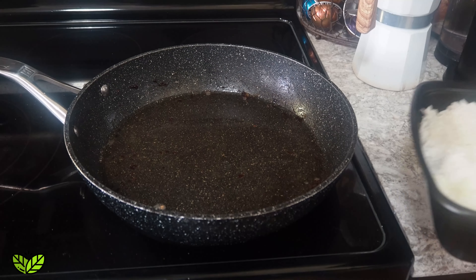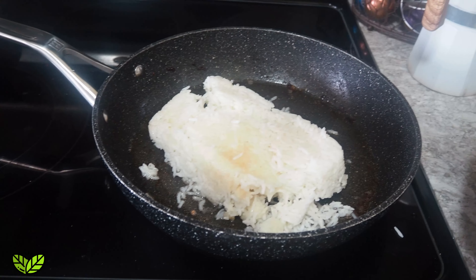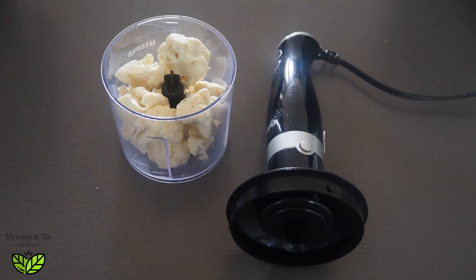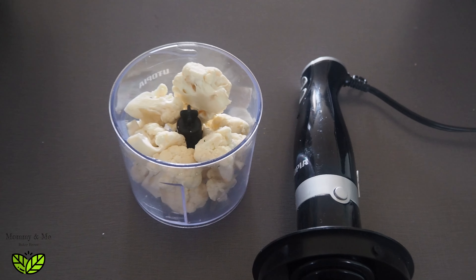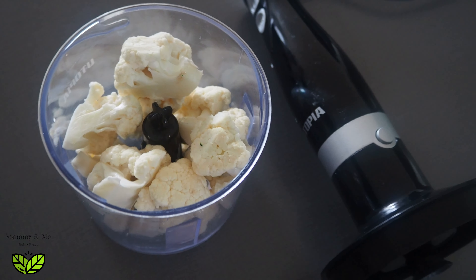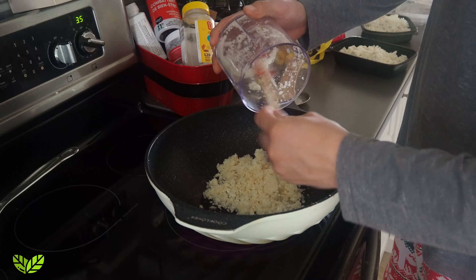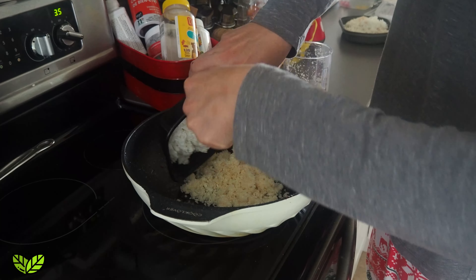The real secret ingredient is the bacon grease that you keep. And then you cook the rice in it, which is the best part of the whole thing. One other thing you can add if you feel like you don't have enough leftover rice is to add some riced cauliflower. You just take some cauliflower and use a mini hand blender — I got mine on Amazon — and basically you rice it up, then fry it with your rice just like it was rice. It blends right in and it's a great way to hide more veggies.